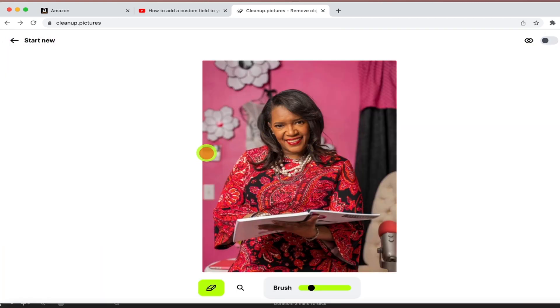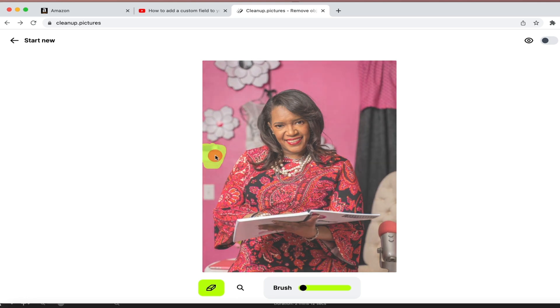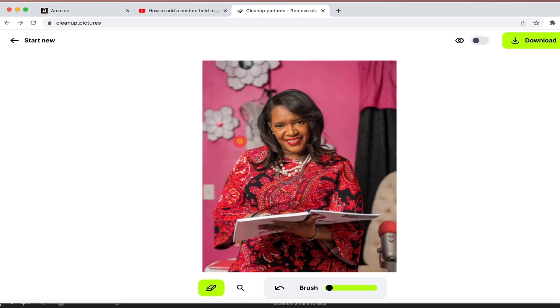I want to get rid of my alarm keypad that's behind me as well as my light switch. You can easily do it using this particular brush. I always like to use a smaller brush because sometimes my hand moves a little bit too fast. I'm simply going to put a green mark around the area that I want to get rid of and pause for a second and let that work.